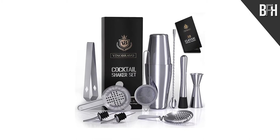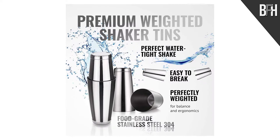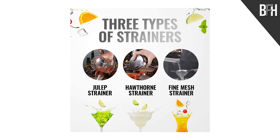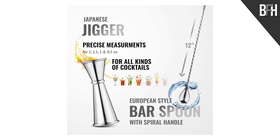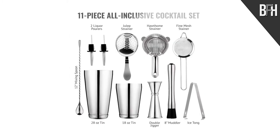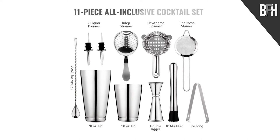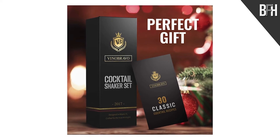Up next we have the Vinobrawi 11-piece bartender kit. This Boston shaker set consists of two shakers, three types of strainers — tulip, hawthorn, and fine mesh — a Japanese jigger, European-style bar spoon with a spiral handle, two liquid pourers, ice muddler, and tongs, and a recipe guide for 30 classic cocktails. All of the tools are made with high-grade stainless steel and offer an elegant and luxurious design adding flair to your home bar.